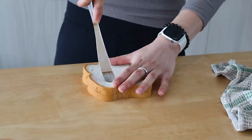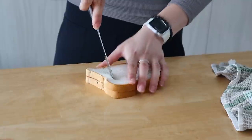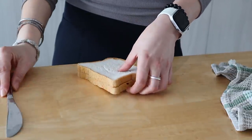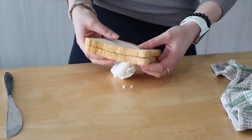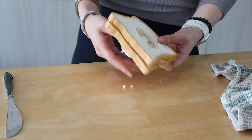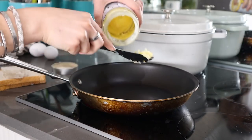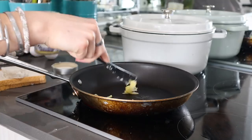Heat up a pan to medium heat and add some ghee, which not only helps to get the bread golden brown but also adds some flavor. Once the ghee is melted, add your two slices of bread to the pan so they can start to get nice and golden, then crack an egg into the center of each slice.